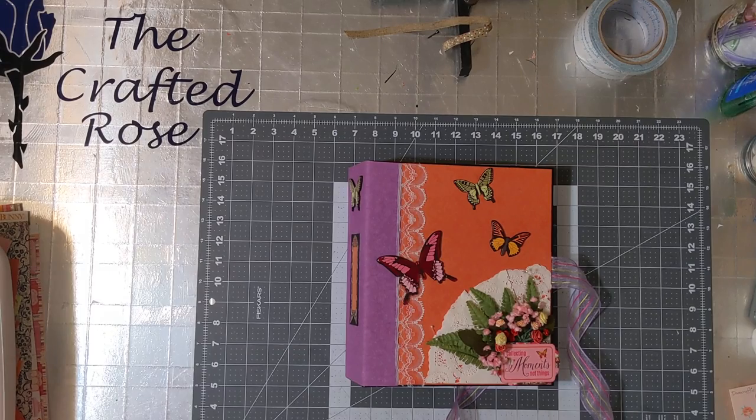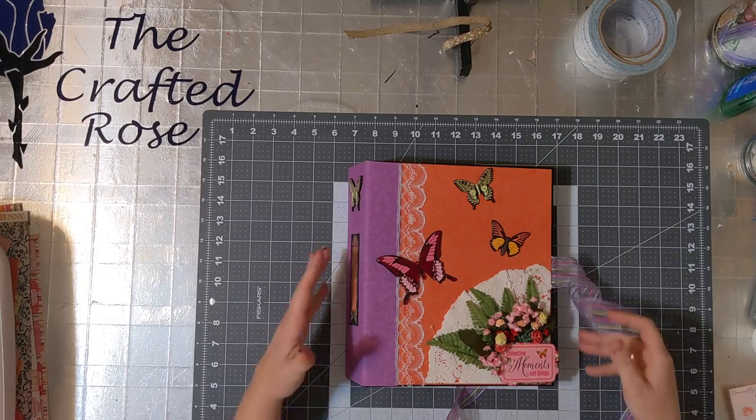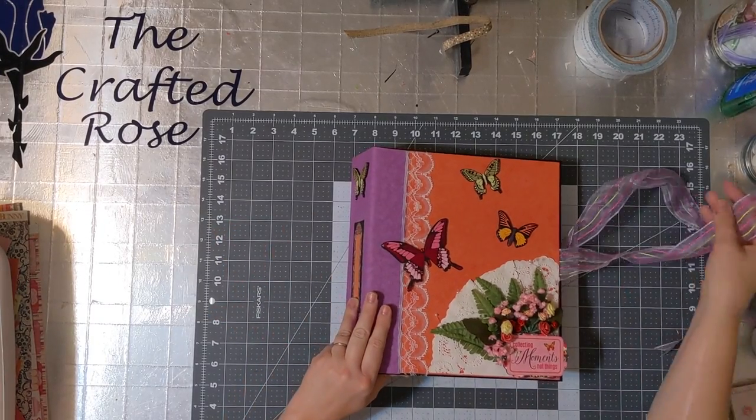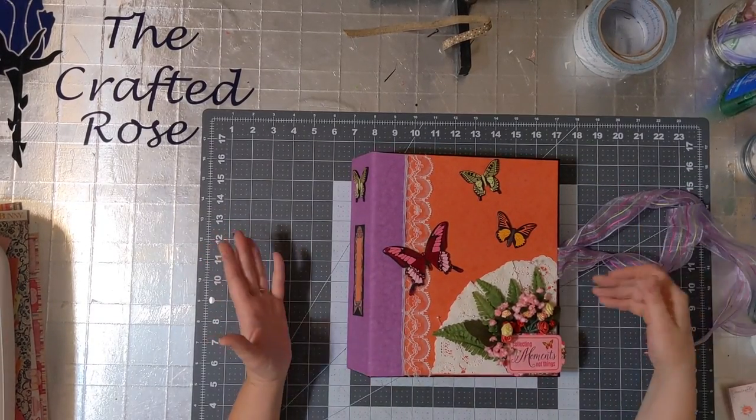Hello, I'm Rose with the Crafted Rose. I may have been working on this book for a while, and I finally finished it, so now it's time for your walkthrough.